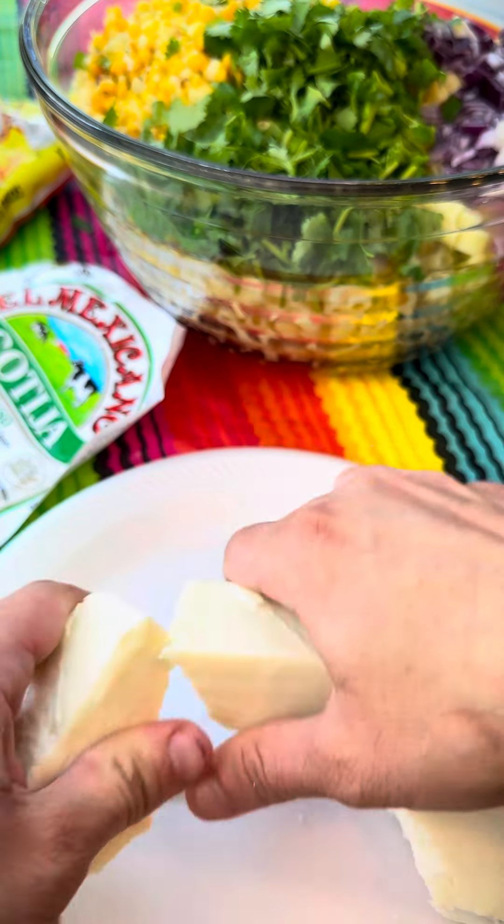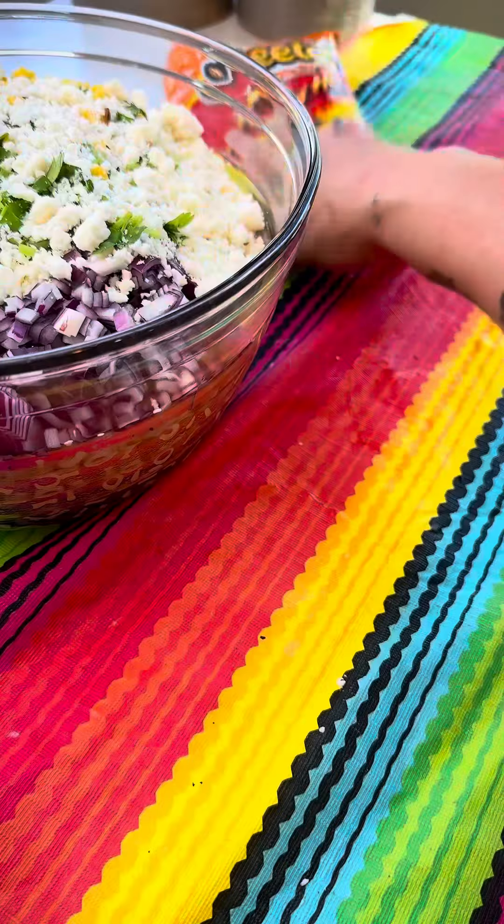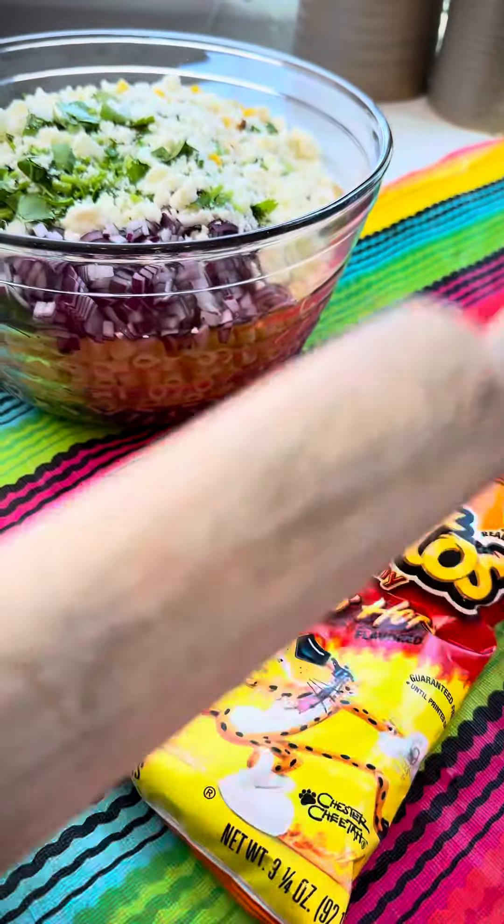Now I'm going to break up my Mexican crumbly cheese and add one cup to the pasta salad. Then I have a small bag of hot Cheetos — I'm going to grab that and just beat the hell out of it.